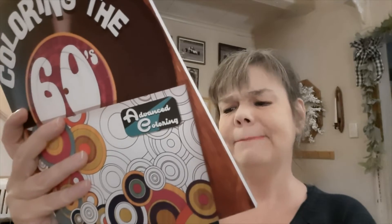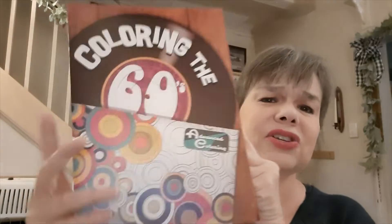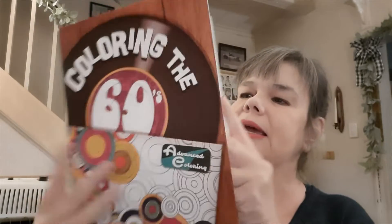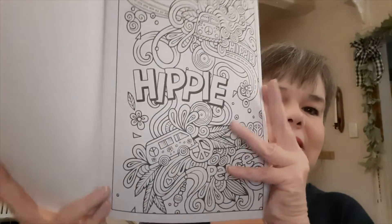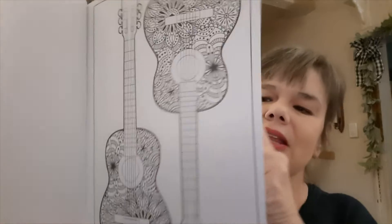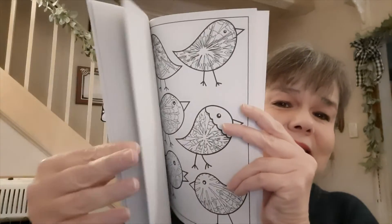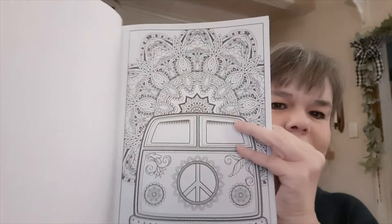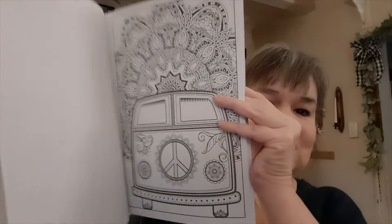For a little additional gift item, I picked up Coloring the 60s. This is not a Green Briar product — it's Bendon of Ashland, Ohio. They also have Coloring the 70s, and it has some really neat coloring pages from the decade. The person I'm giving this to was born right on the cusp of 1959, so the 60s were when they were really becoming aware. I love this one; it's very nice.